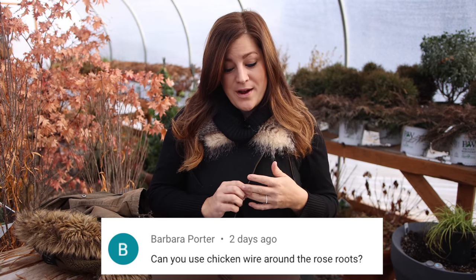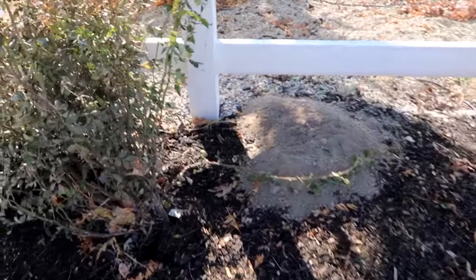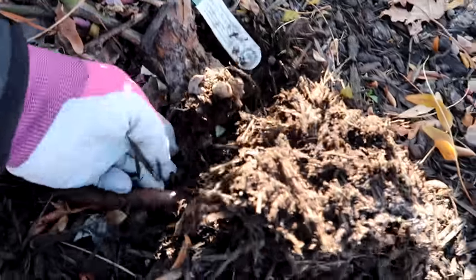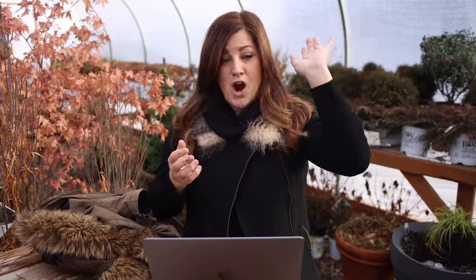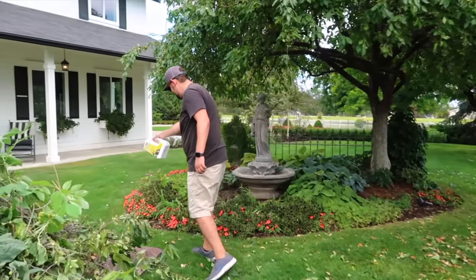Barbara asks, can you use chicken wire around your roses' roots? I had a lot of sympathy for my two David Austin roses that had been completely eaten up by gophers — they were both kind of leaning over. Those gophers are coming in from underneath the fence from the pasture area because new homes being built nearby are pushing all the wildlife into our area. So the gopher problem is getting a little bit bad. I'm going to up my game with the Mole Max, a gopher repellent. There are wire baskets you can plant roses in to keep gophers away from the root system.